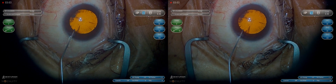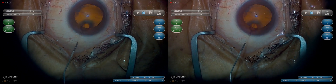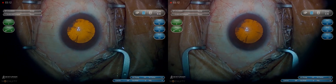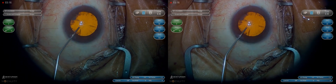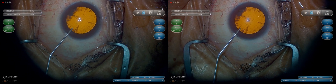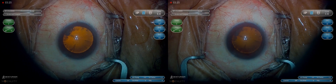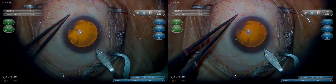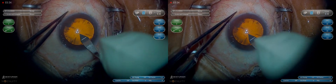It's important to note that for paracentesis wounds, you always want the bevel facing superior — towards the top of the patient's head. That way, if they have a Bell's reflex, you don't make a large several-clock-hour incision in the cornea. In these videos you'll see alternating bevel facing up, bevel facing right, or bevel facing left — that's just a function of which eye we're in. If we're in the left eye, the bevel faces right; if we're in the right eye, the bevel faces left. That keeps it always facing superior toward the top of the patient's head.